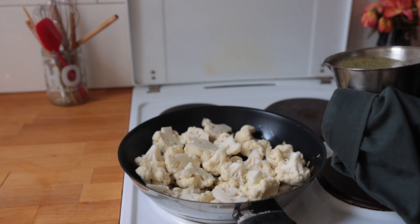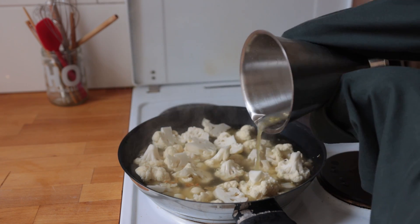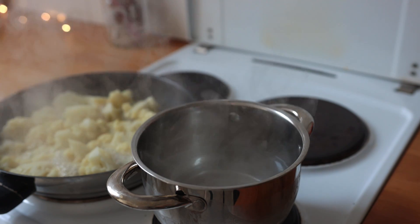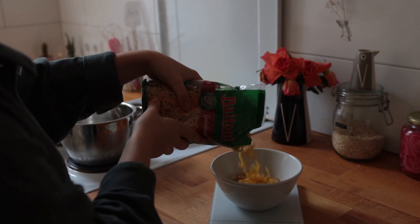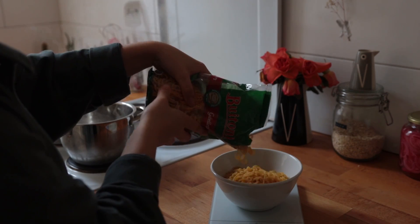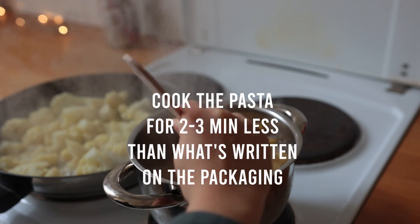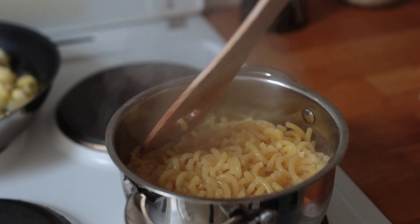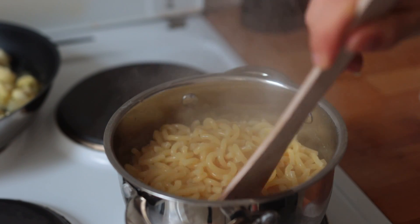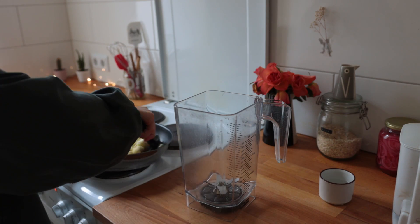Bring this up to a boil and let everything simmer for 12 to 15 minutes. Meanwhile, bring a separate pot of salted water up to a boil and measure out some pasta of choice — short-cut pasta works best here. Make sure to cook it for two to three minutes less than what it says on the packaging.